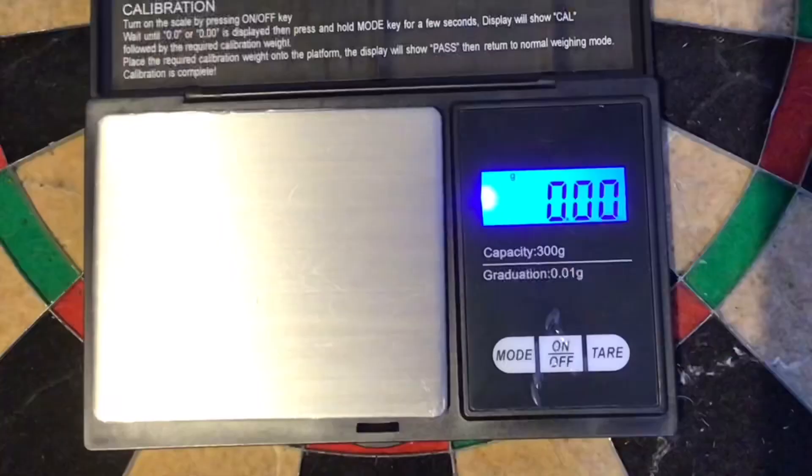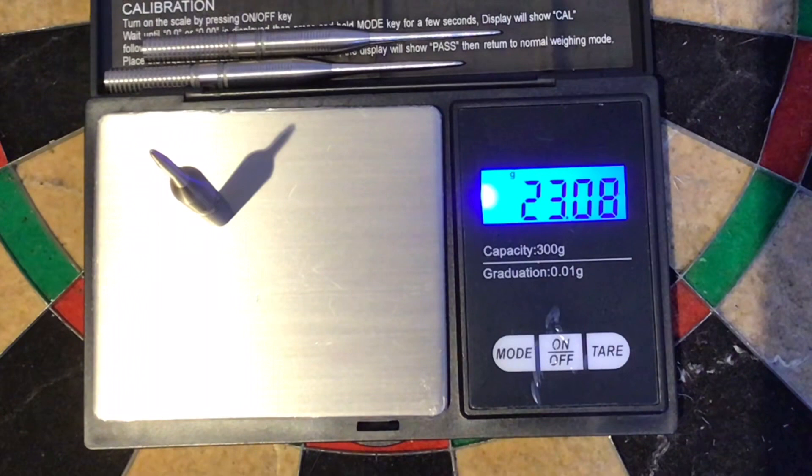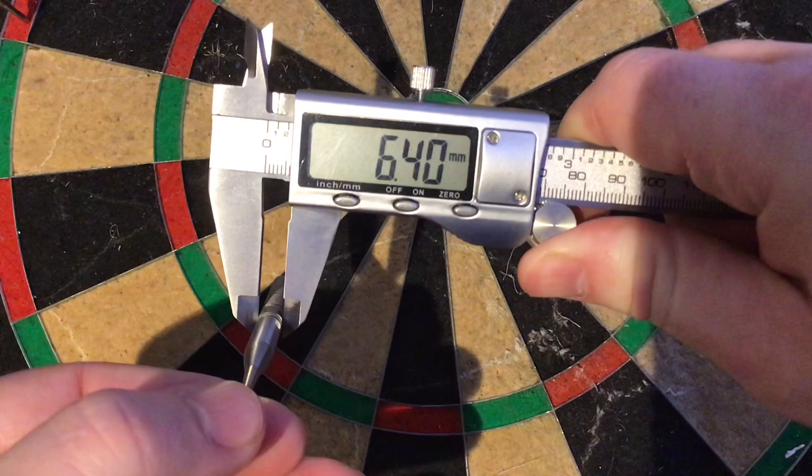We'll weigh each of the barrels: 23.09, 23.09, 23.08. The full setup is 24.57 grams. The width is 6.40mm and the length is 52.27mm.